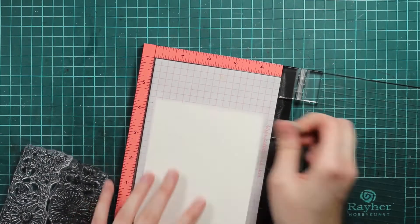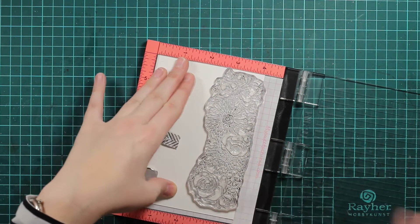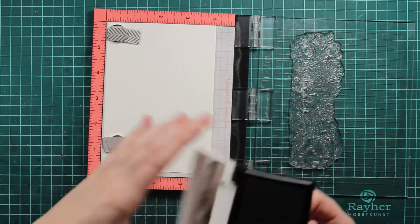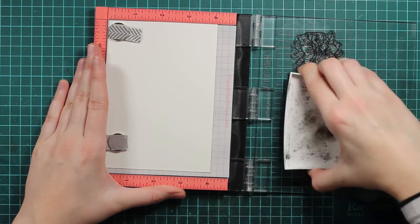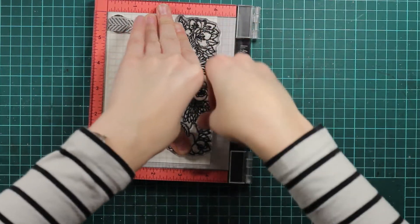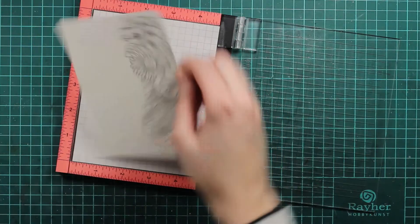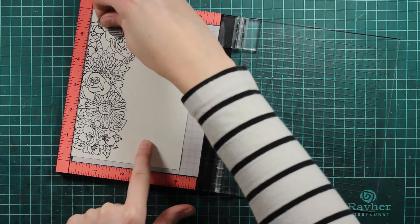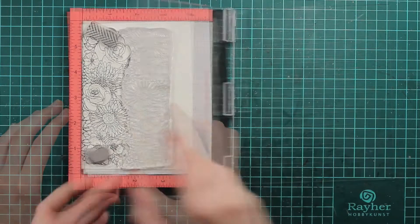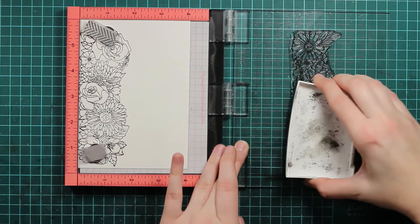I need to stamp out my flowers that I will use to die-cut the hearts from. I will use my misclip because this is quite a big stamp and I just want to make sure it stamps perfectly. I will use watercolor paper along with Versafine Onyx Black ink that works perfect with watercolors. I stamped the first one and then I will just flip the paper around. This set is called Floral Trimmings and you can make a whole background using just these stamps.